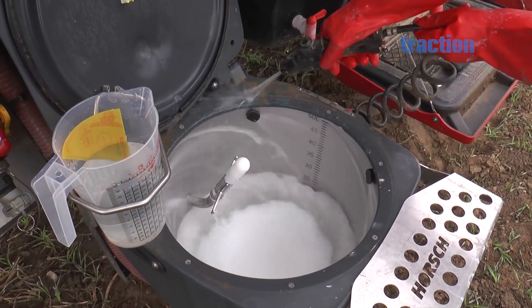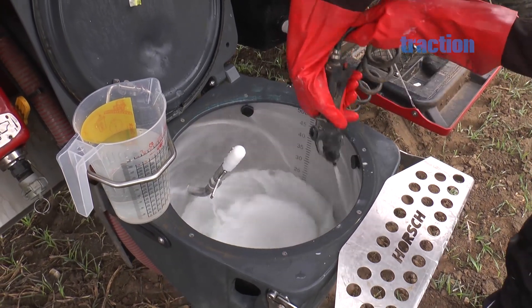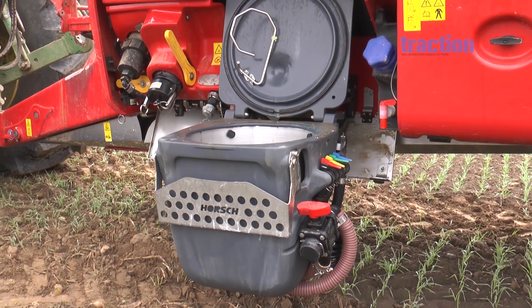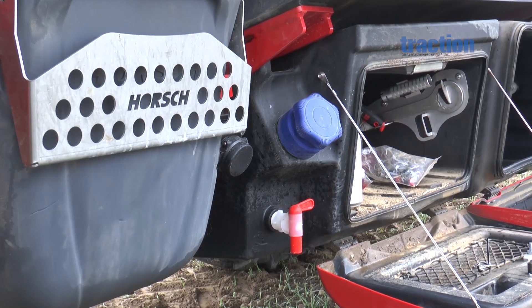All versions have the polyethylene inductor hopper as a standard feature, but are also available with a stainless steel hopper with a 52-litre volume. The colour-coded controls are arranged on the side of the inductor hopper, and on its right is the clean water hand wash tank.